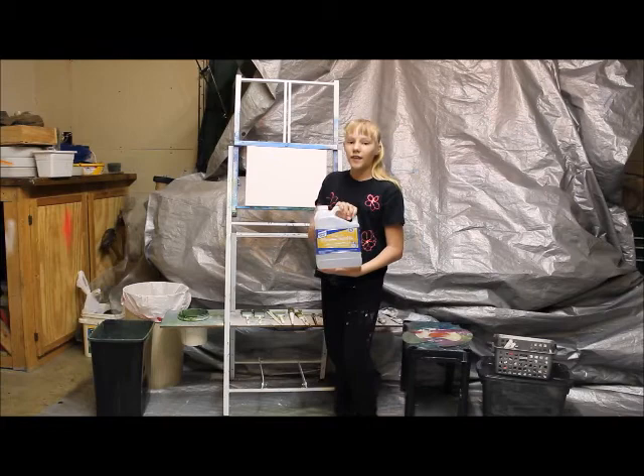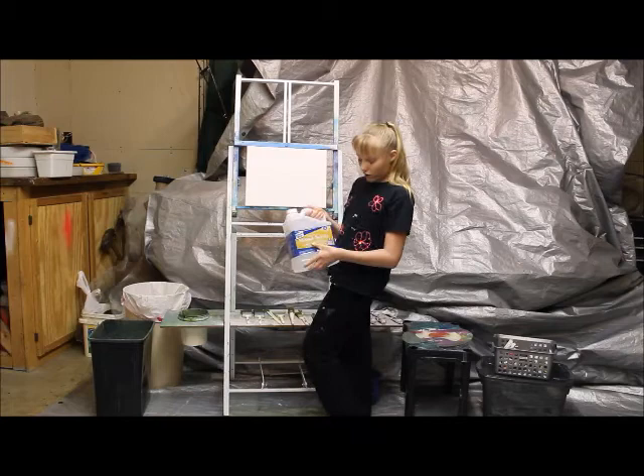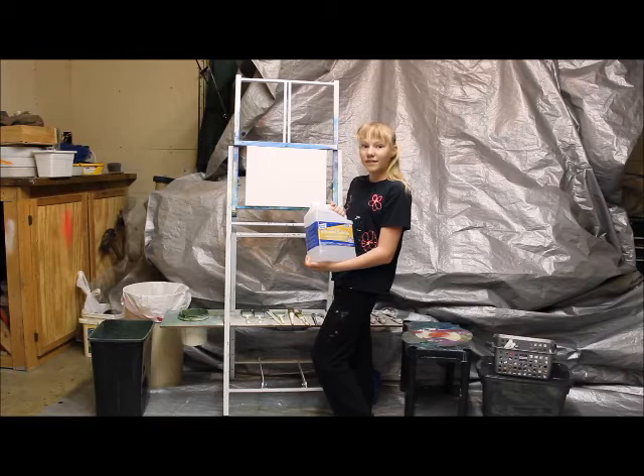Solvents is what you use to thin down the paint and clean the brushes. I like using an odorless mineral spirits solvent because it is cheap and works amazing. You can find it at the hardware store.